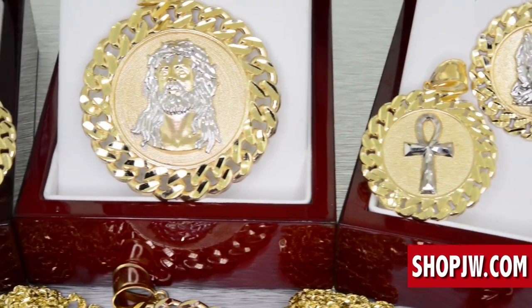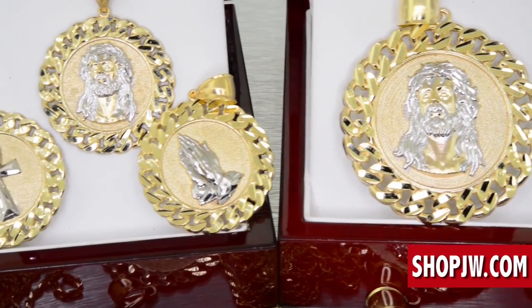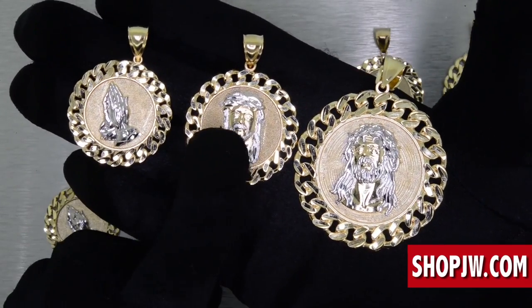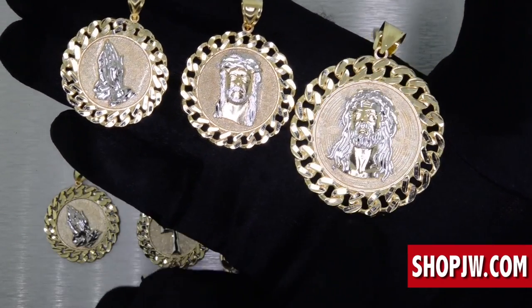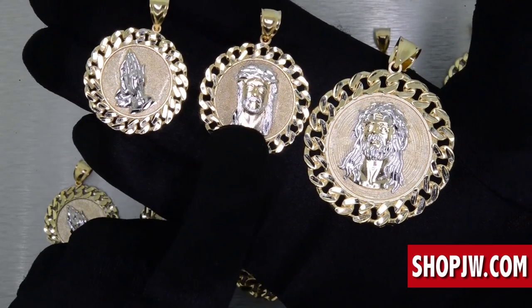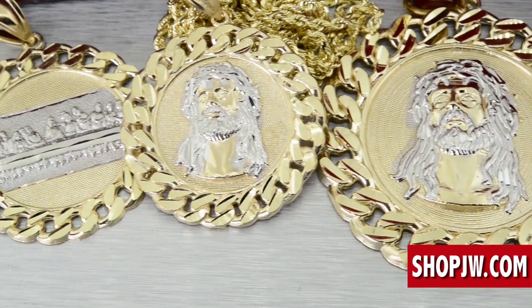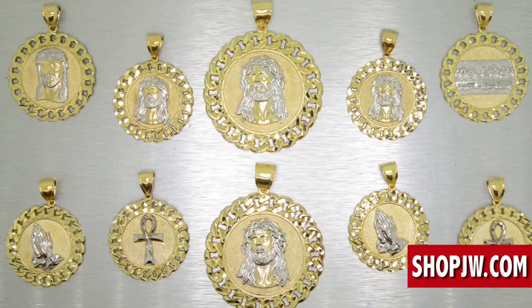All real deal 10 karat gold with a 10 karat stamp. Perfect for a rope chain or a franco chain. Three different sizes available — small, mid, and XL — with diamond cuts throughout and a two-tone finish of white gold and yellow gold.